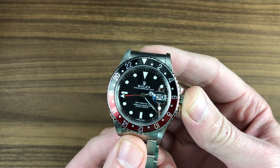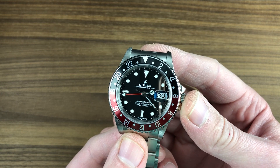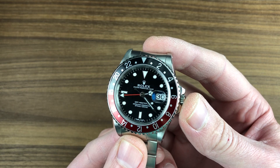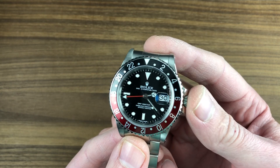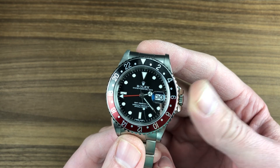Today we are discussing a first-generation Rolex Oyster Perpetual GMT Master II. This is the 16760, launched in 1983 and made briefly through 1987. This one has a 1987 serial number, and it was one of the last of the line. There are a lot of firsts on this watch.